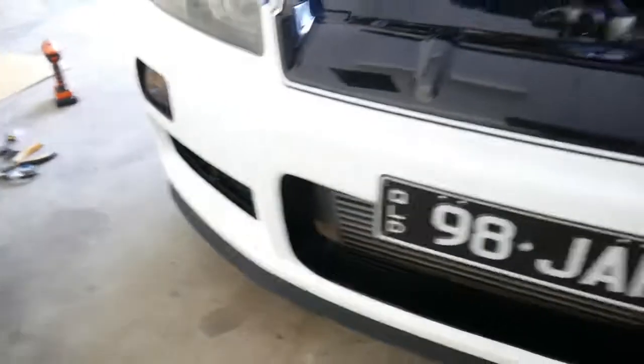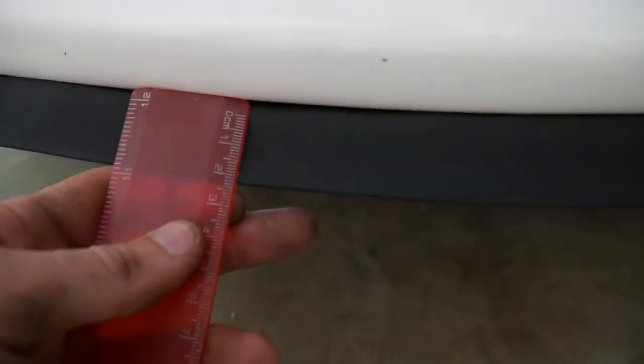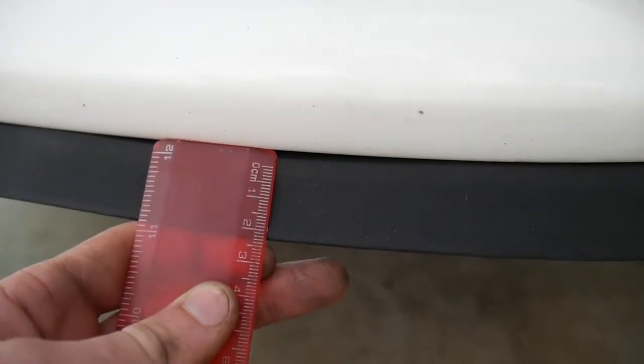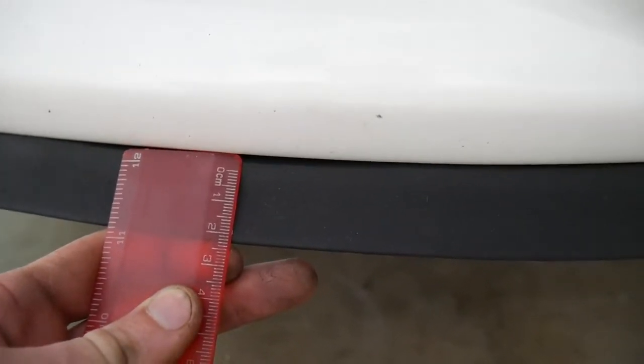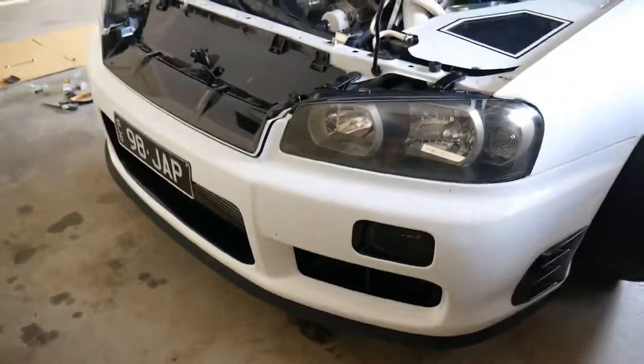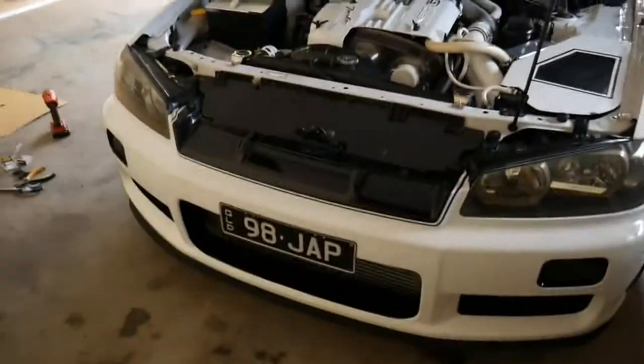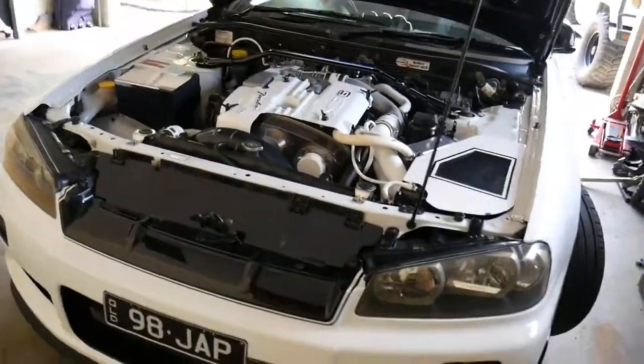It fit pretty good — there are no wrinkles or bumps or anything like that. We'll see how long it lasts, hopefully I don't scrape too much. For those wondering, that is how much lower it sits — about 2.5 to 3 centimetres, about an inch. Doesn't look too bad, pretty happy with it. Next we've got the side skirts and rear pods going on — they're at the body shop at the moment and I should get them back tomorrow, so those should be the next video.